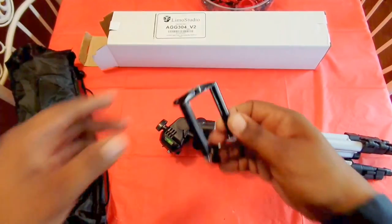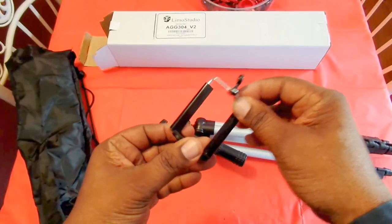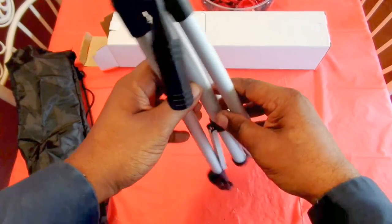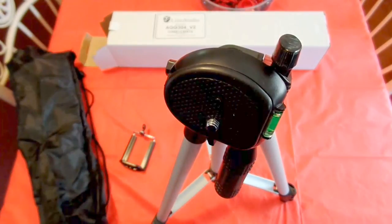Here's the cell phone clip right there — that's nice to come with. This is not like a metal one or something like that, but I think it's a pretty good quality one. I'm going to pause the video and get a better shot of it.